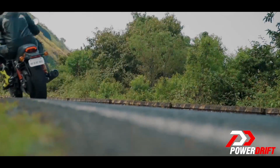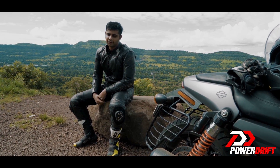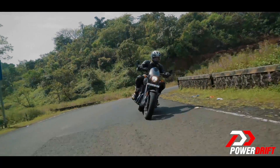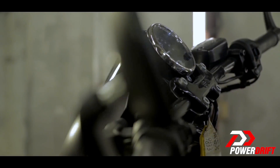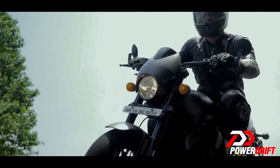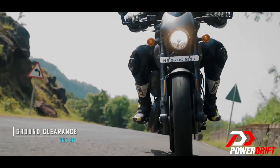So it goes fast, stops hard, but things don't just stop there — because that's my next point, the third point: the Street Rod loves the twisties. With a shorter rake, chunky 43mm inverted forks, the dragster-like handlebar, and some great cornering clearance, the writing is on the wall. We are talking 40-degree leans on a Harley, and even the ground clearance — 205mm — allows you to conquer speed breakers like a boss.